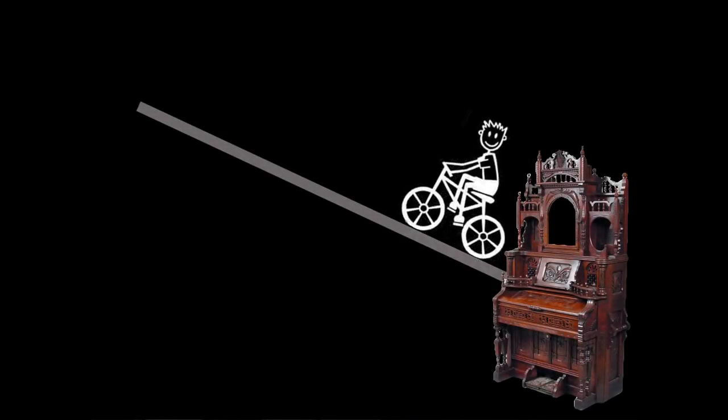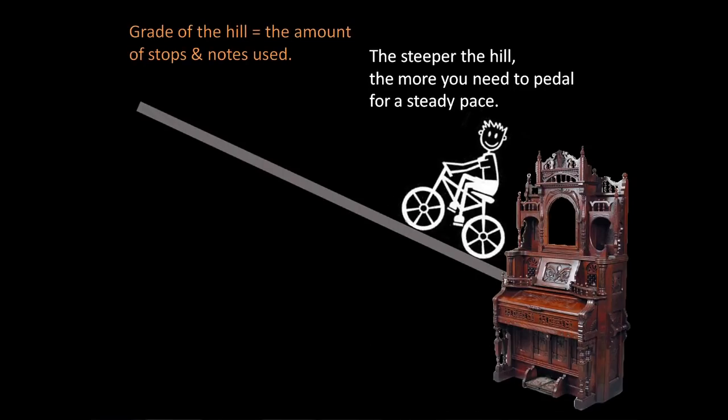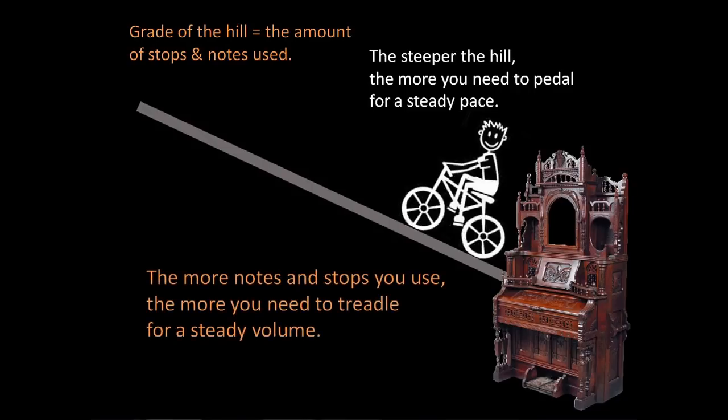Comparing this to a suction reed organ: the greater the hill represents the amount of stops and notes used, and the speed is your volume. On a bike, the steeper the hill, the more you will need to pedal for a steady pace — when you stop pedaling, your bike will quickly crash. On a reed organ, the more notes and stops used, the more you need to treadle for a steady volume. If you stop treadling, your music will quickly crash.